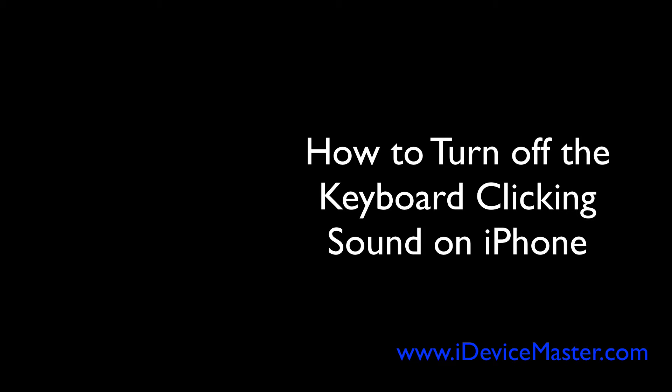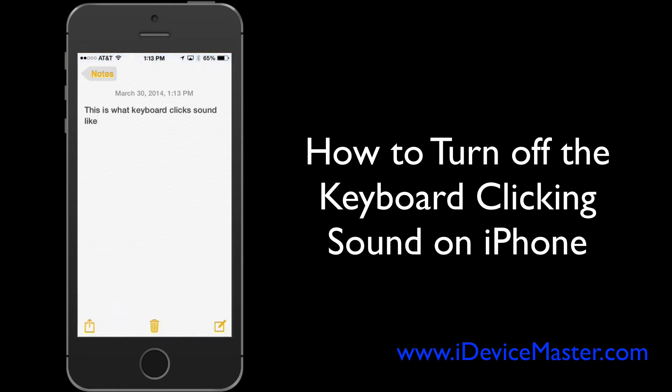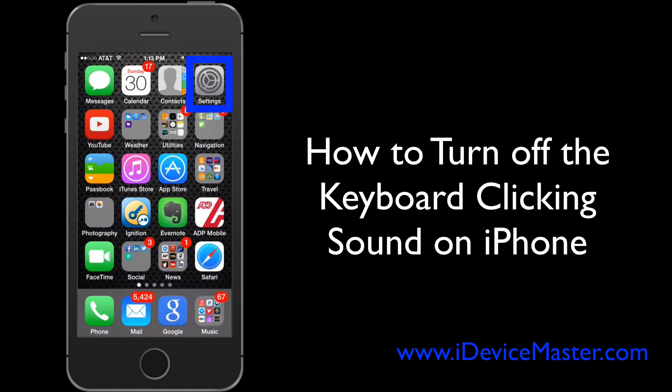Hi there, this is Matt from iDevice Master, and in this video I'm going to show you how to turn off the keyboard clicking sound on your iPhone. So this is what it sounds like — basically a pretty annoying sound. It's cute but after a while it gets a bit old.